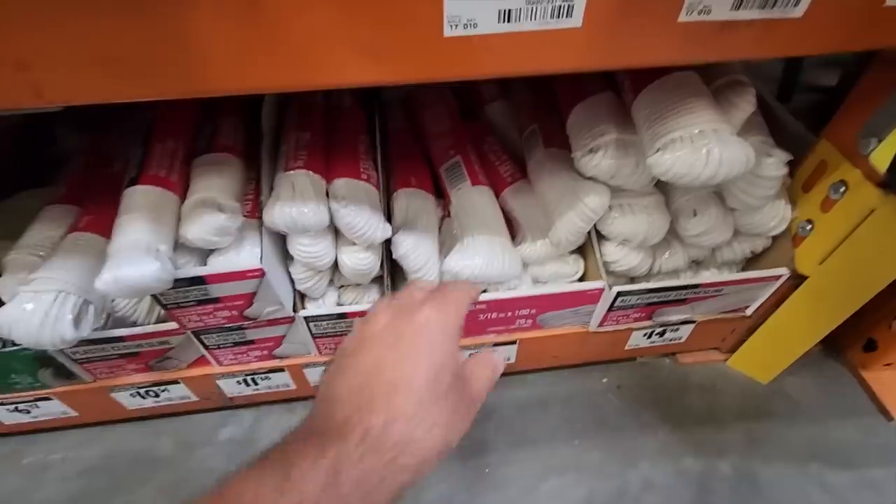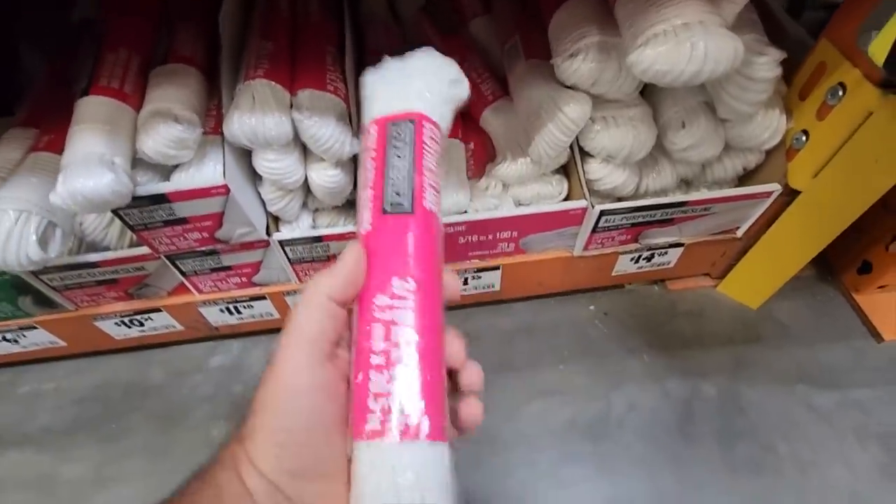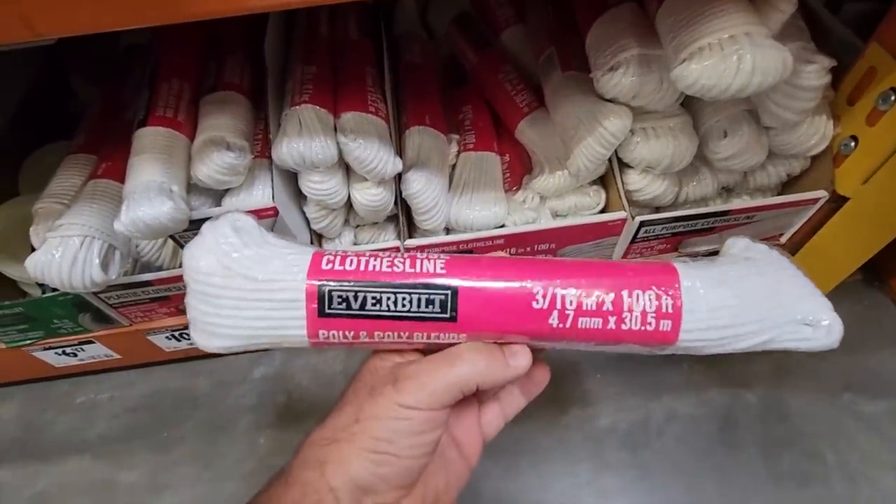I'm going to grab me some solar lights. Next, head over to the hardware store and grab about 100 feet of nylon rope.